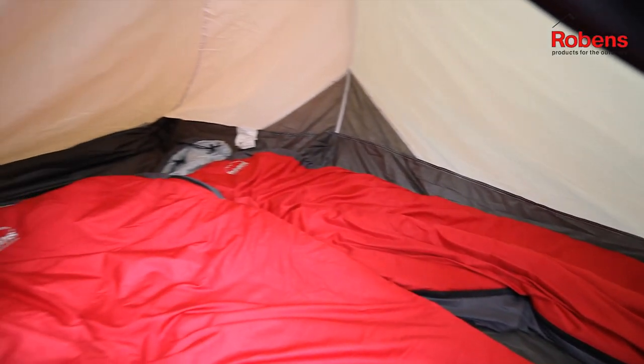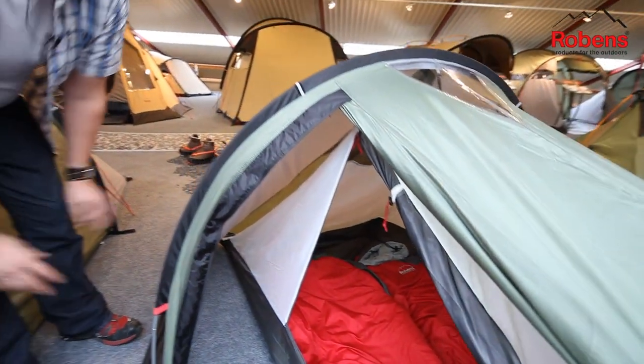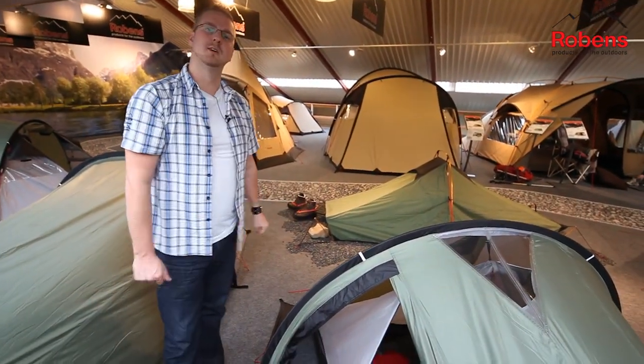As you can see there's plenty of space to be able to sit up, thanks to this higher pole here. It's an ideal compact two-man tunnel design tent, and that is our Small Dreamer.